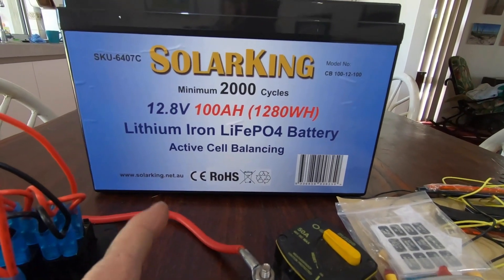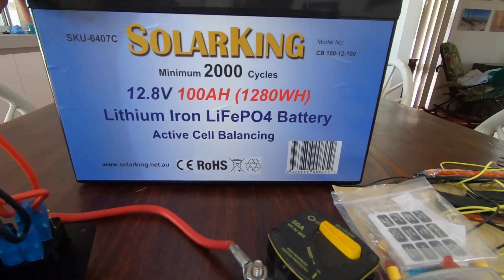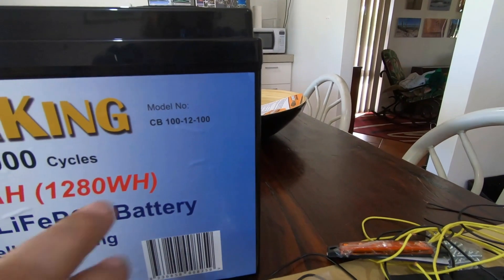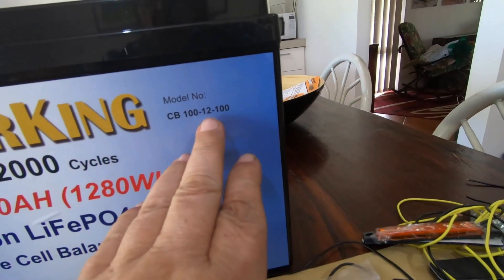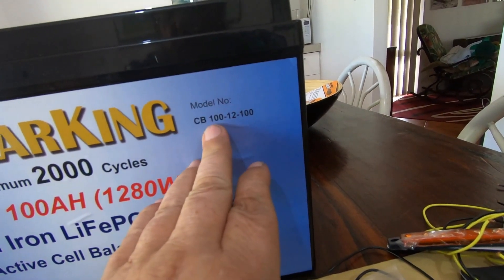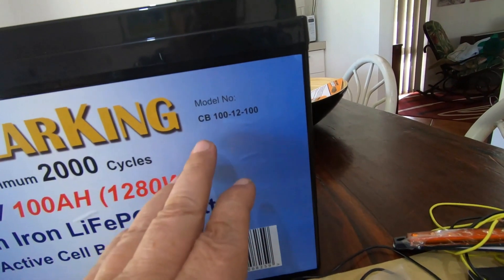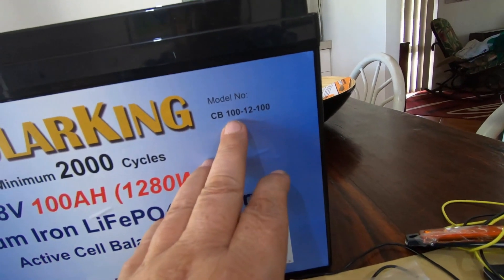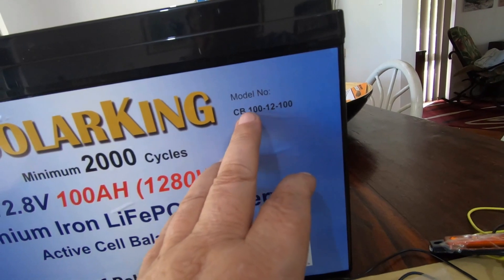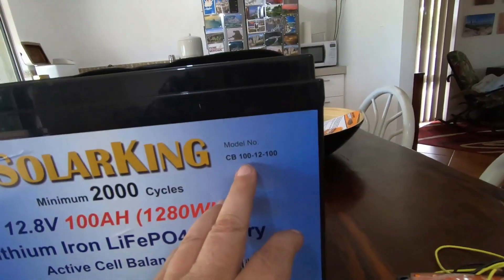My new battery — now this is a new 10-kilo one, it's only 10 kilos. This is what you call a true hundred amp hour battery. Not only is the battery rated at 12 volts, 100 amp hours, but the internal electronics will let you draw a hundred amp hours out of it. You can get higher than that — you can get something that'll do up to 250 amp hours in some batteries.